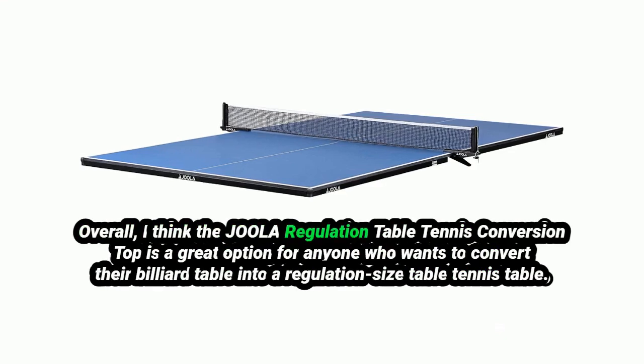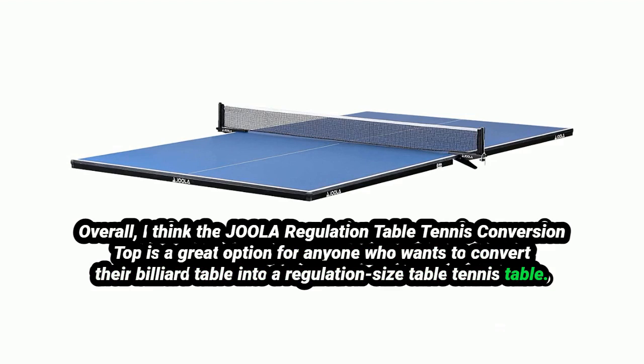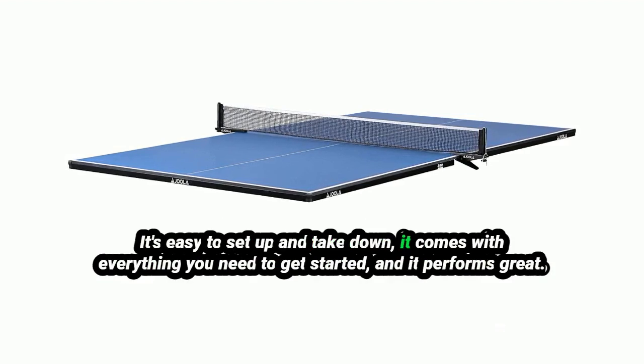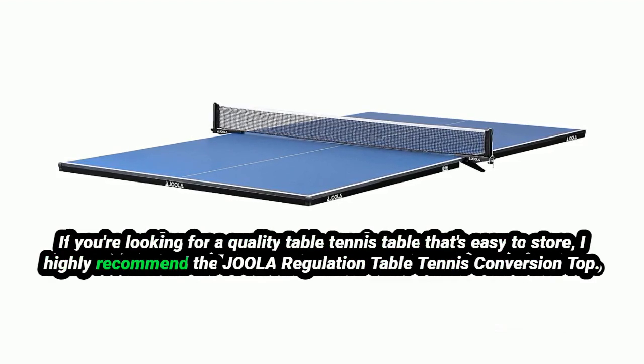Overall, I think the Jeweler regulation table tennis conversion top is a great option for anyone who wants to convert their billiard table into a regulation-size table tennis table. It's easy to set up and take down, comes with everything you need to get started, and it performs great. If you're looking for a quality table tennis table that's easy to store, I highly recommend it.